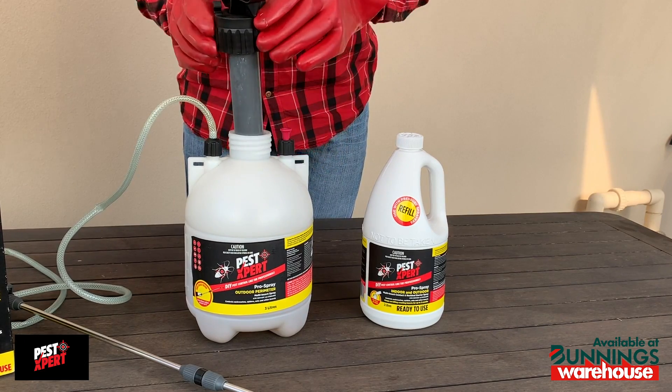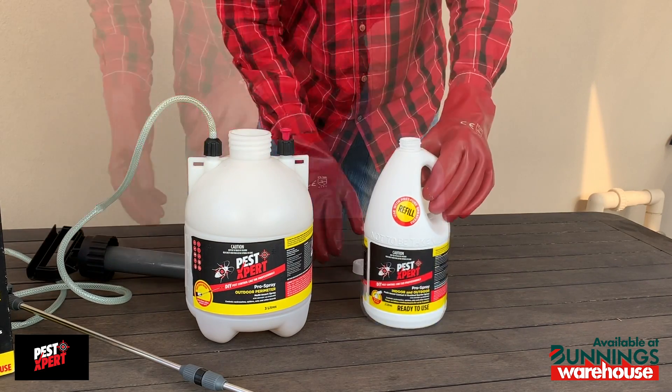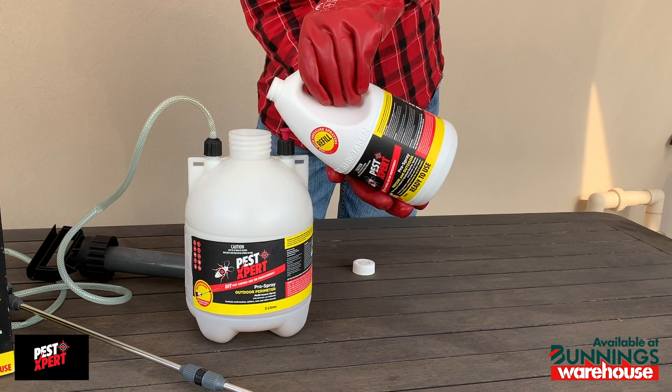The refill packs are ready to use — there's no need to dilute the product. Just pour the refill into the pump pack and you're ready to go again.